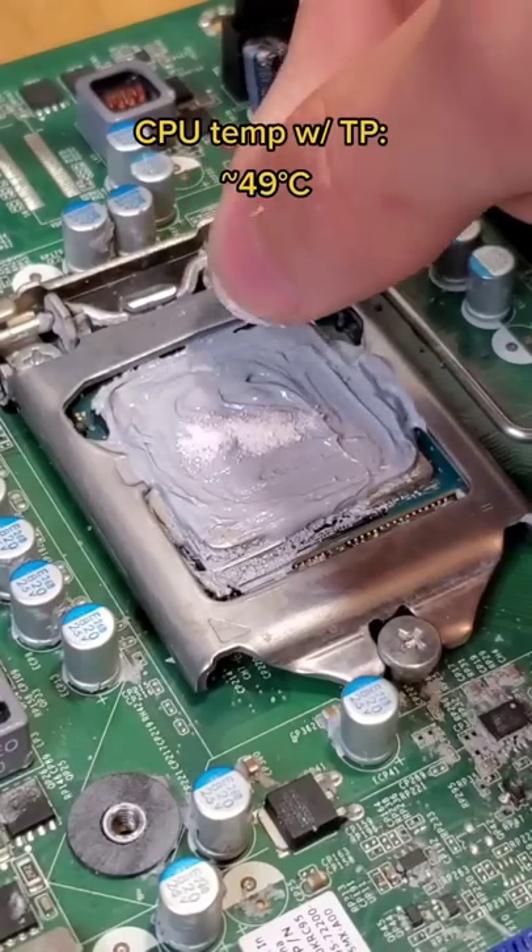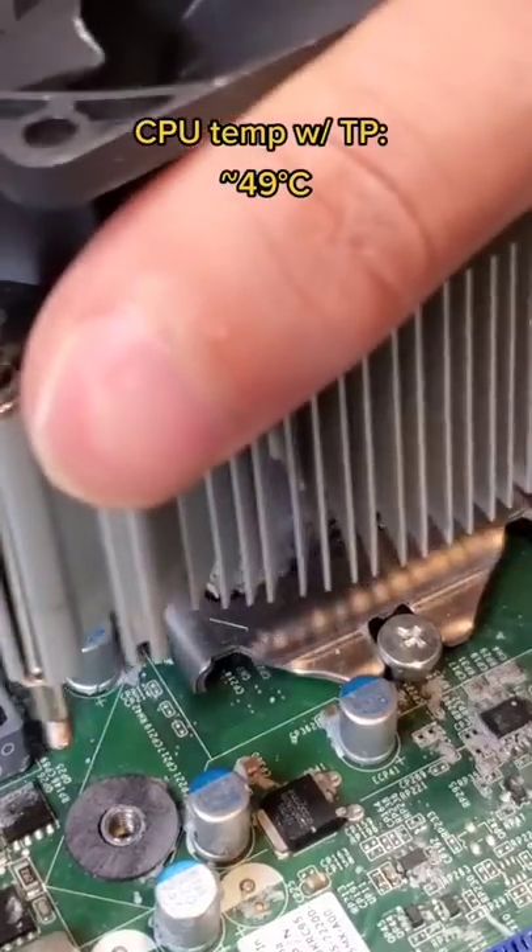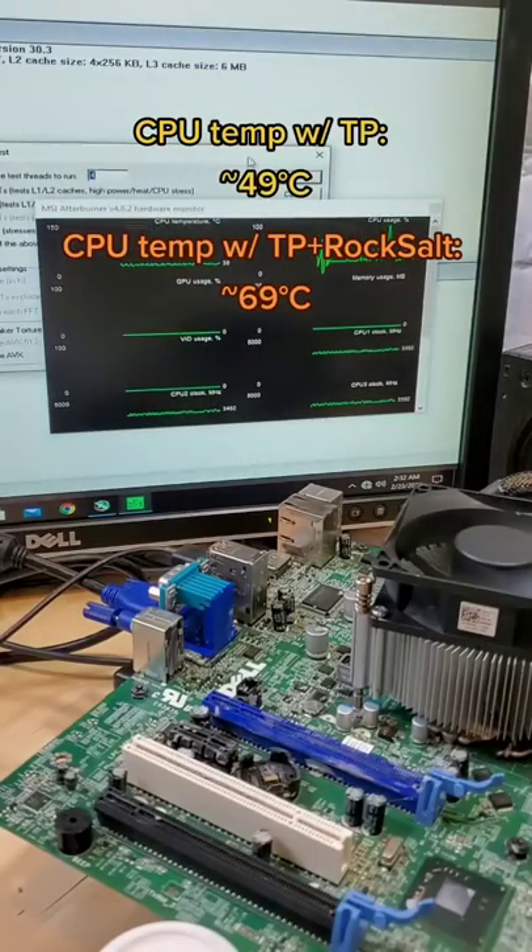Now for context, with normal thermal paste, this system runs at around 49 degrees Celsius, and with the salt rocks in the last video, it was around 69 degrees Celsius.